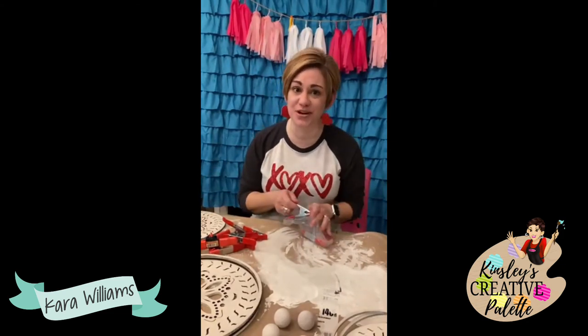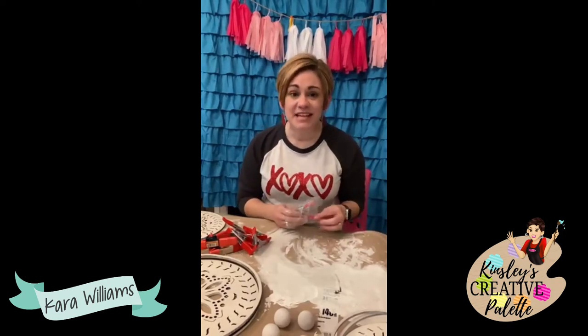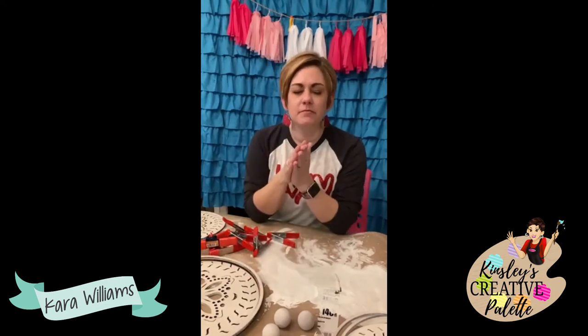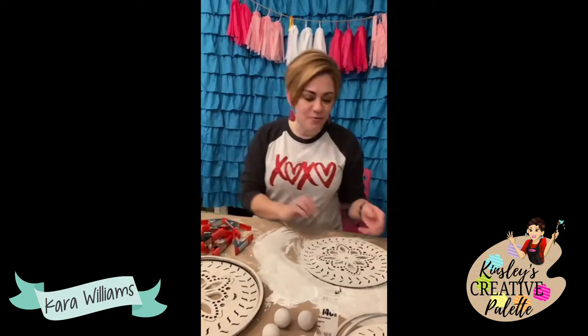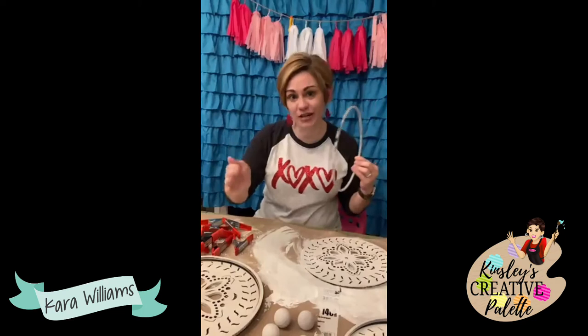Friends, tomorrow morning something big and exciting is happening — it's something that's been on my mind for a while. A while back I did a survey and I asked, aside from door hangers, what is it that you enjoy? So many of you had the same answer: wooden crafts, wooden acrylic crafts — crafts with acrylic painting but with wood. So I've been working on something in the background for a while.